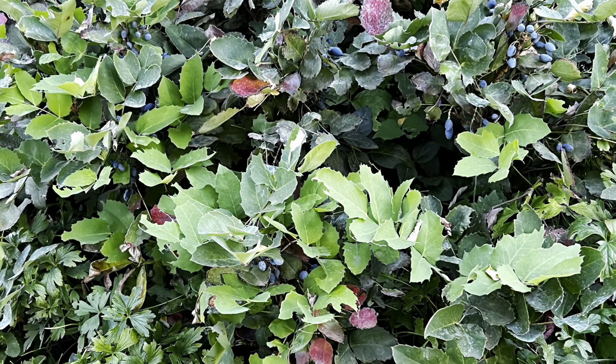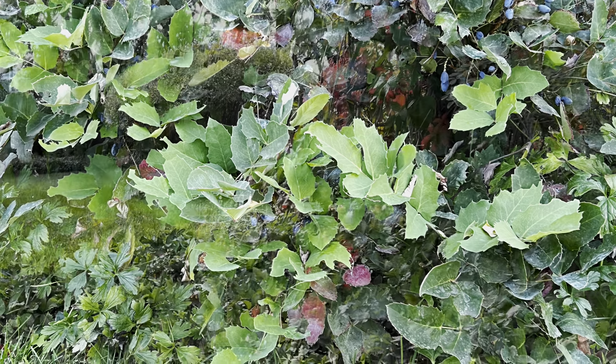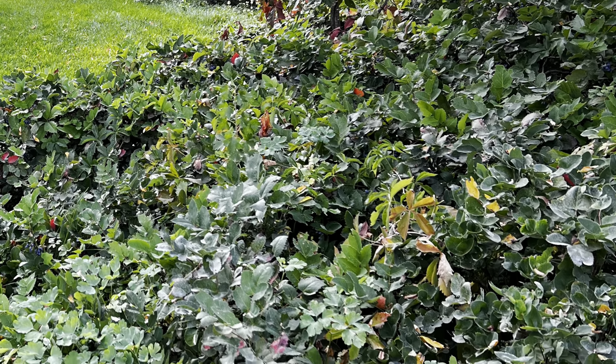Tree roots do not bother them, and growing them beneath pines works well. To protect my Mahonia and get it through the winter with minimum damage, I use an anti-desiccant spray.